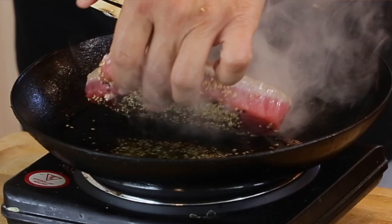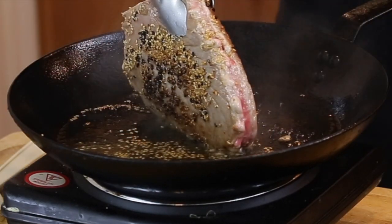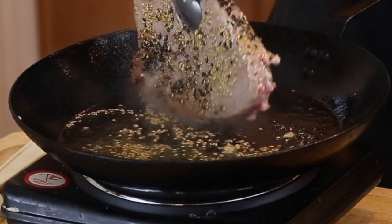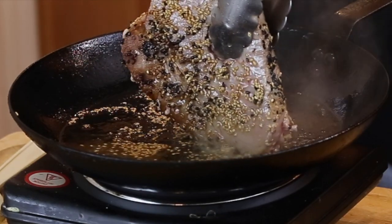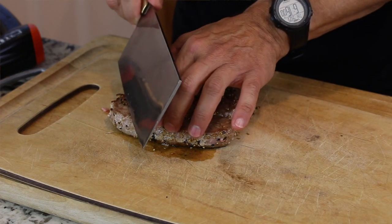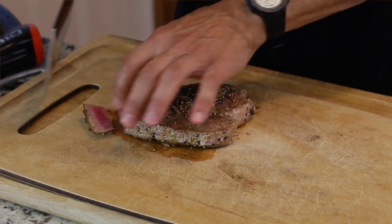Be careful because this is really hot. If you want to get the sides, you could just put it on its side for a little bit. And that is it — we're done. Put it on the cutting board, and now you want to get one of your sharpest knives and just cut it into thin pieces, maybe like a quarter inch thick.